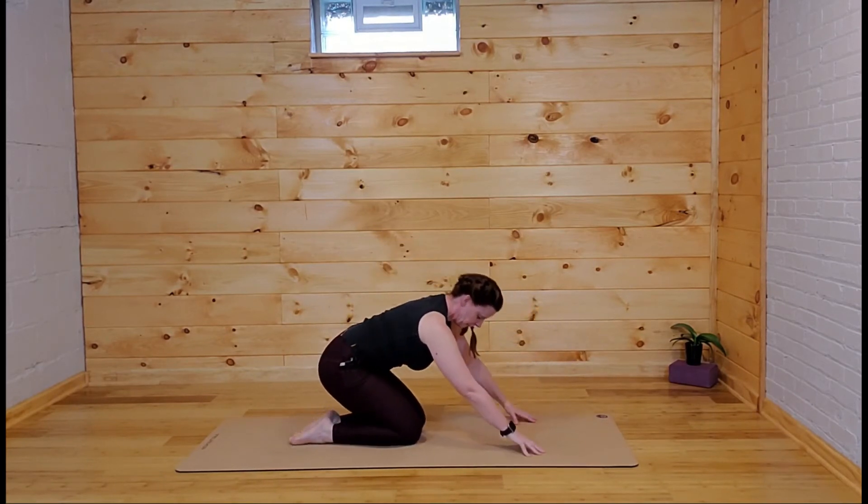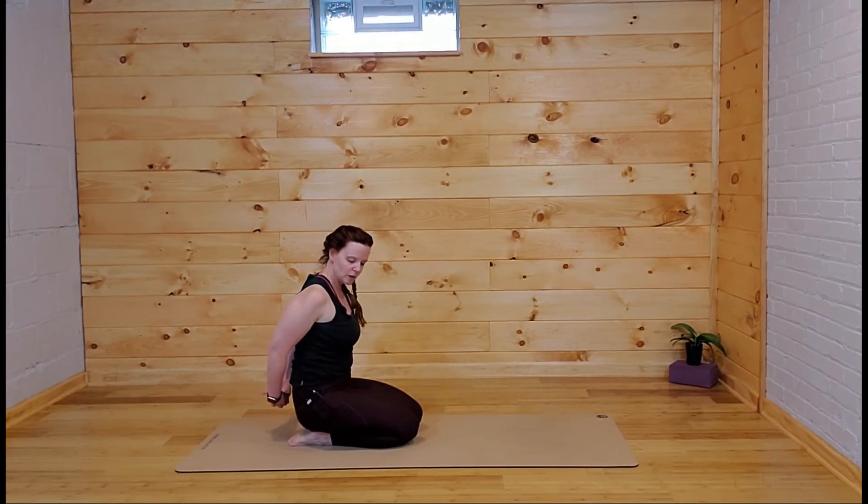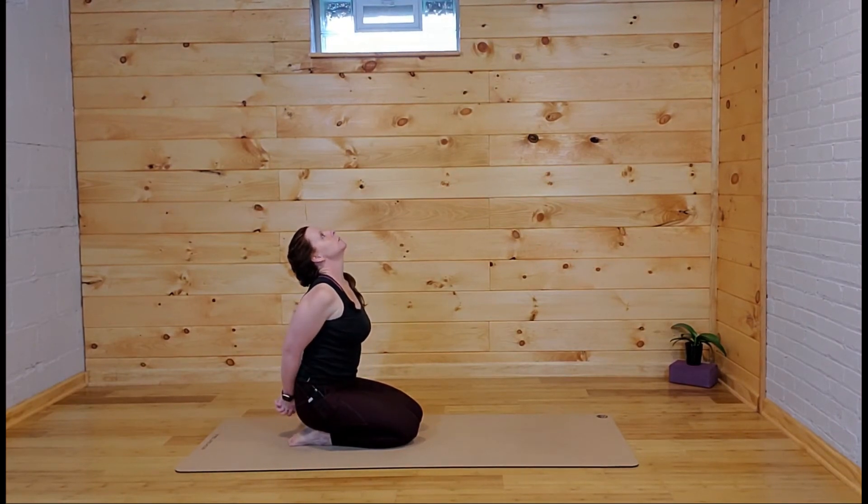Sit all the way back, hips to heels. Wrap the arms around behind you, interlace the fingers, squeeze the elbows together, and open up the heart space. Maybe reach the head back, look up towards the sky, press the palms together, and float the arms back behind you.